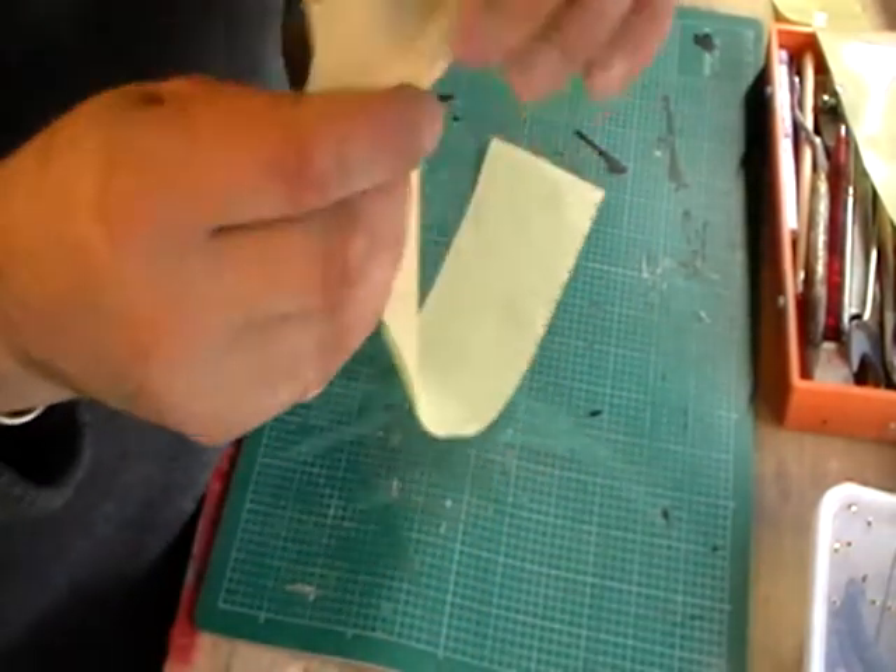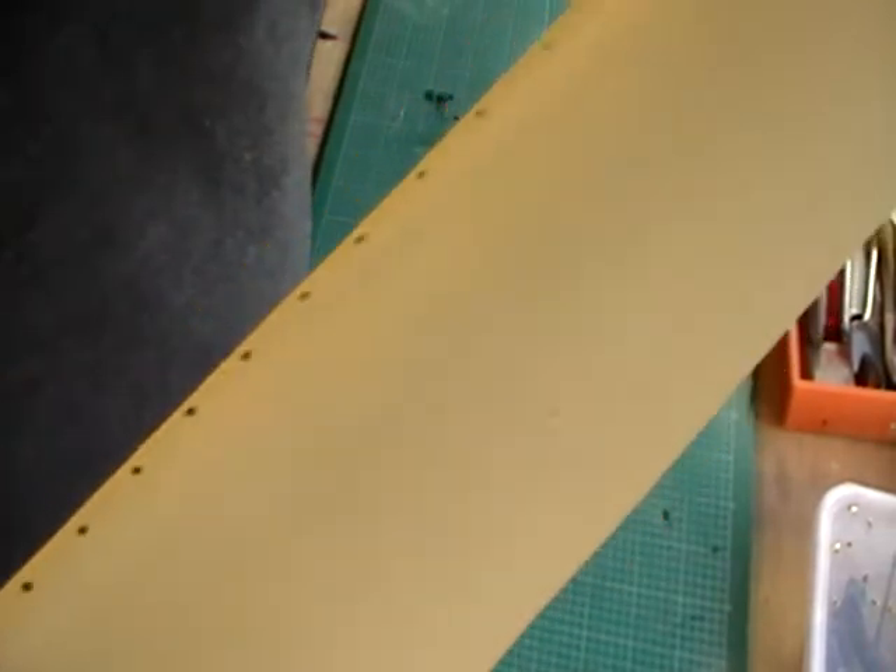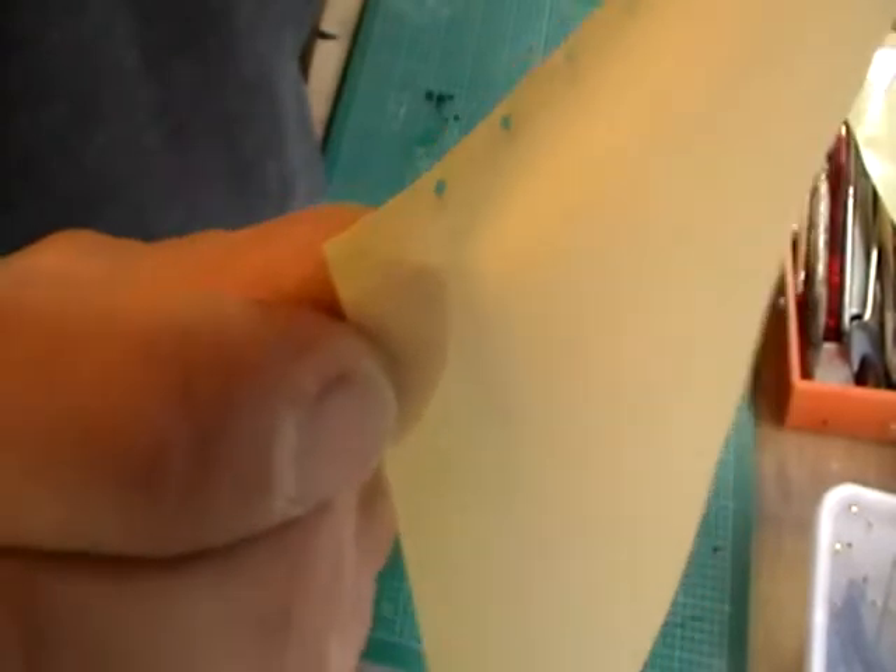We have all our holes completed now. If I just show you along the length — okay, that's 45 of them. Didn't take very long.